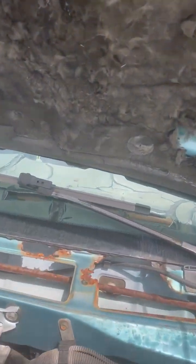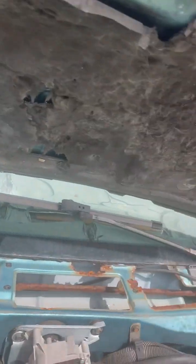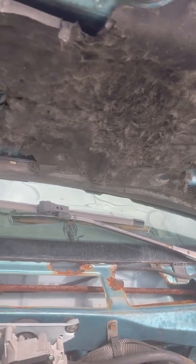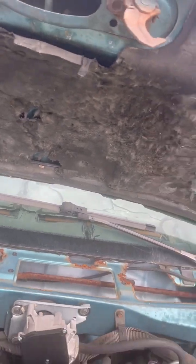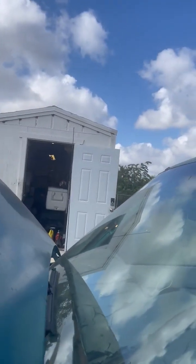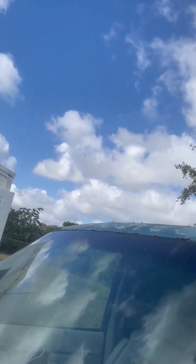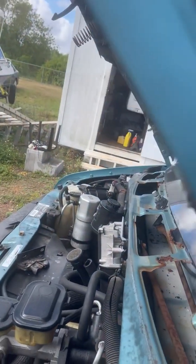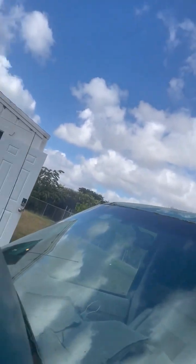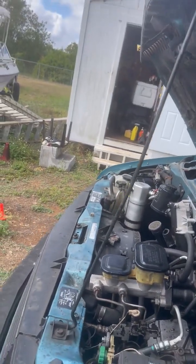I'm still looking for a body shop that can help me with the corrosion at the bottom of the windshield and getting the windshield not to leak. I put it in a body shop in 2017 and I've been trying to get that body shop to do more work on it, but there are labor shortages now, so this work on the windshield may have to wait.